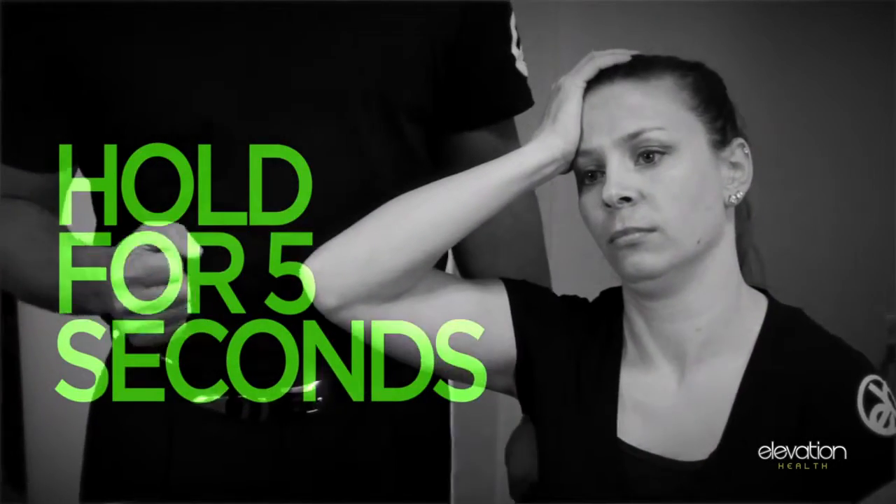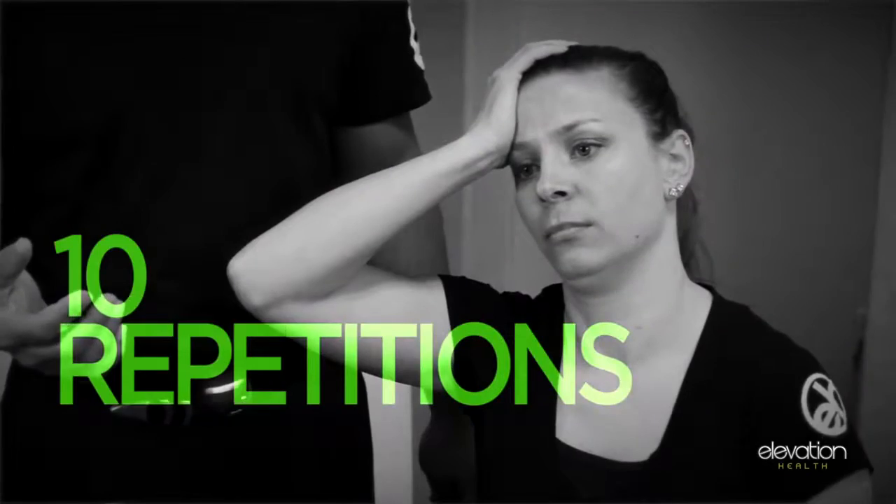You're going to hold that for five seconds. We're going to do ten repetitions of that in a row, and we're going to do that twice a day every day.